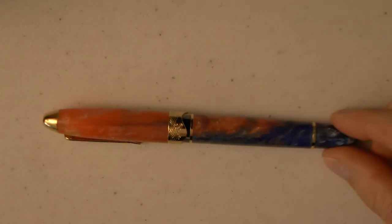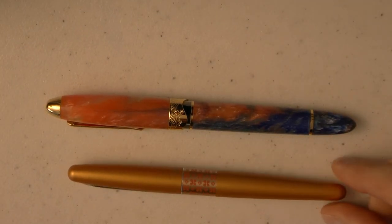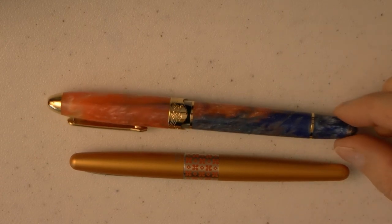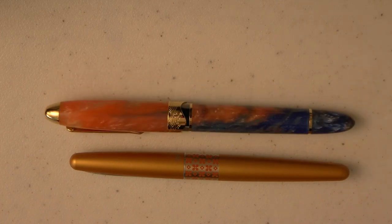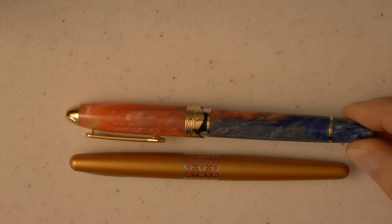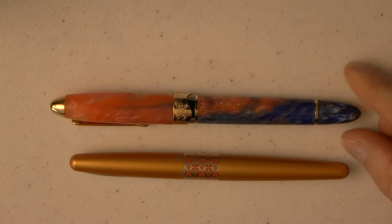Here we go — I'll zoom in. We have the pen right next to a Pilot Metropolitan; as you can see it's a fairly large pen. I will say the resin they use is very nice. There are four different types of resin available — it's a handmade resin, so you can pick one that you like. I really like this blue and orange; I thought that color grade was very, very nice.